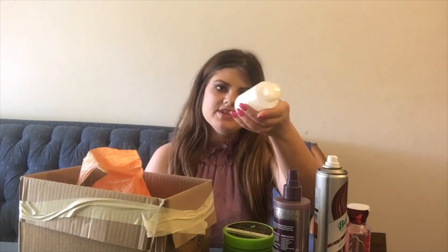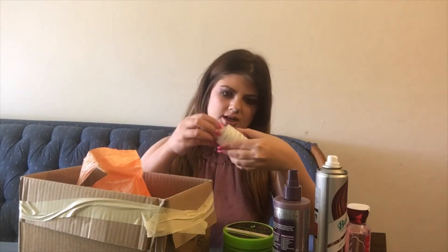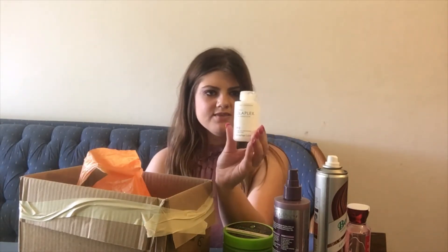Here we have the Olaplex Number Three, and I love this stuff. If you leave it in for like half an hour before you shower, you can definitely tell the difference — it repairs your hair from within. It's not going to make your hair super soft, but it makes it stronger. I have repurchased this at least ten times.